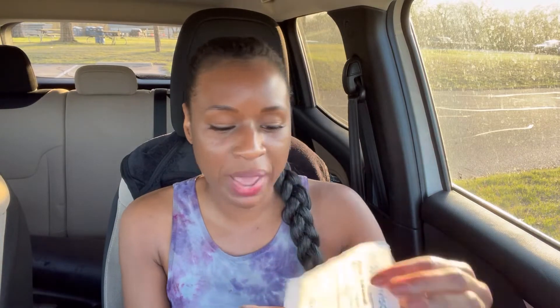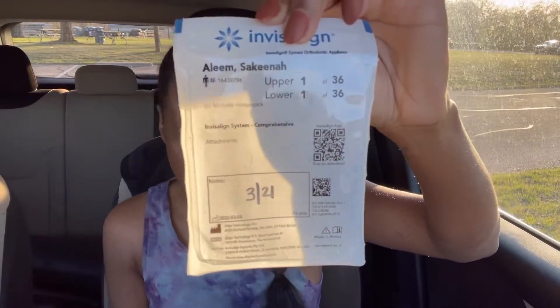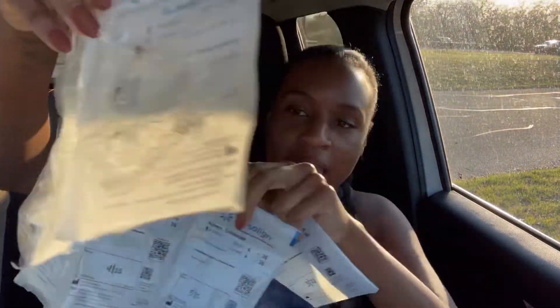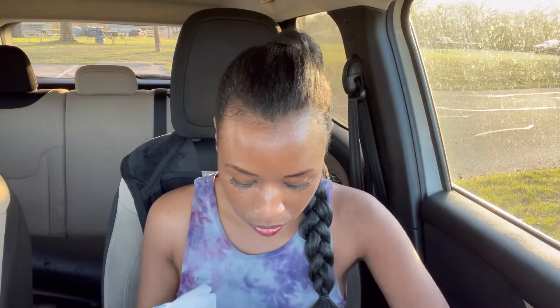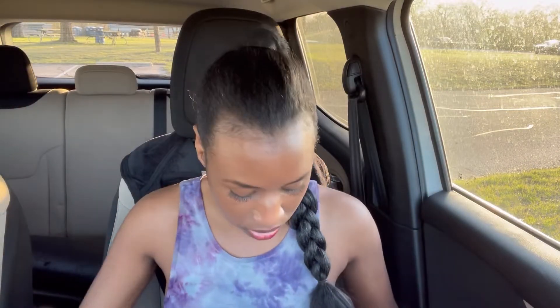So in one package, this is what it looks like. You get your packages in a group — all these different sets of aligners. My dentist's office has them dated for when I should be wearing them. I started this one on the 21st and I'm wearing it for two weeks, then I'll move to my next one on April 4th. It makes the system very easy. I won't even go into the dentist's office for a checkup for at least two months — I won't go back until May, and then they'll give me my next set.